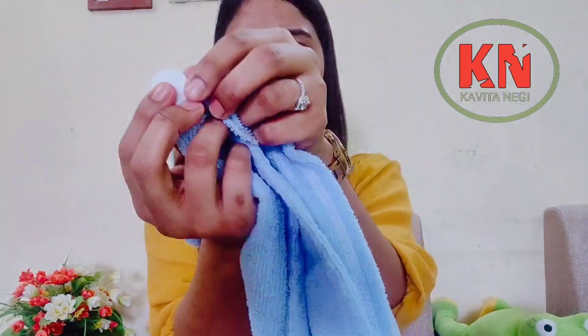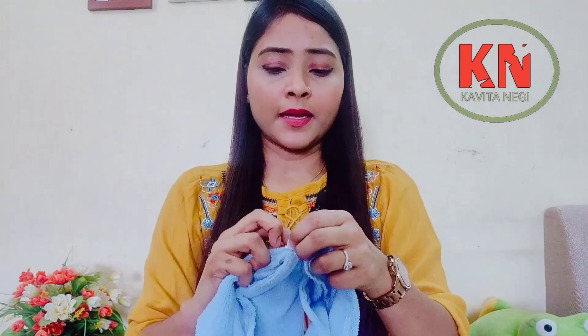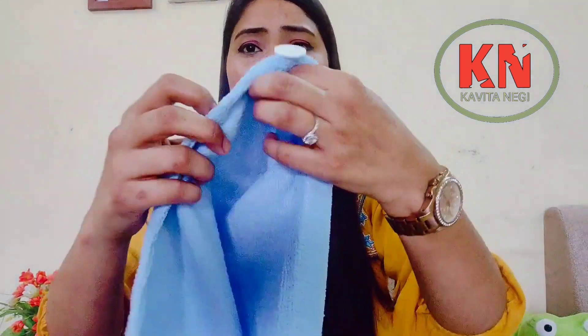I will show it to you so you can clearly see — the fabric shown on Amazon in the picture is not the same. I will also attach the picture on the screen. The picture on Amazon looked pretty premium, but when it came, its quality is not so good.